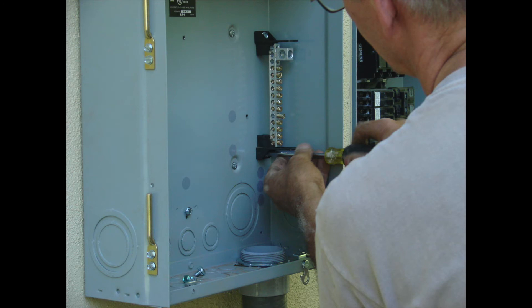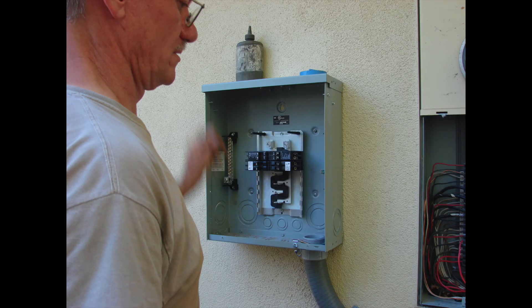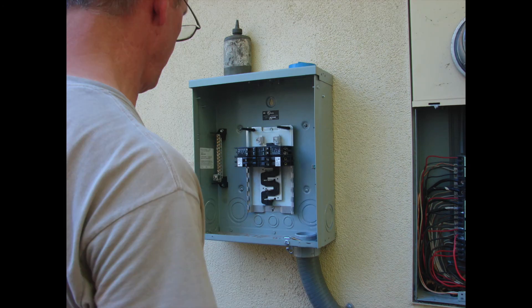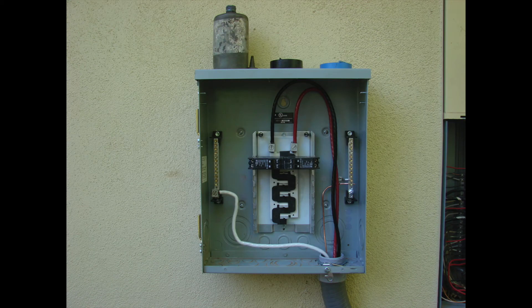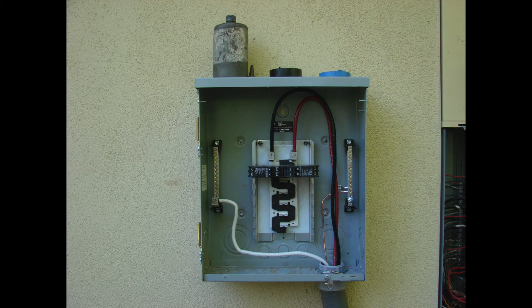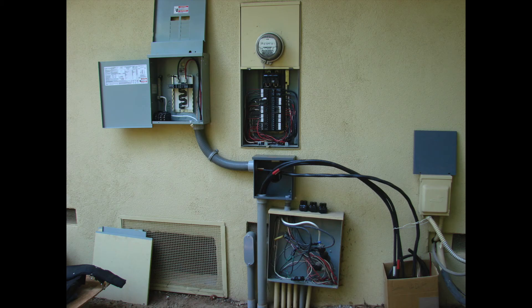With the sub panel mounted to the wall, we go ahead and bond the ground bar to the enclosure — to the frame of the panel — making sure that the neutral and the ground are separate. This is a four-wire system, so the neutral and the ground are separate; those are only bonded together at the main panel. We're feeding it with cables from the main panel by way of the PVC flex, then going back up into the wall with protected cable and into the main panel.